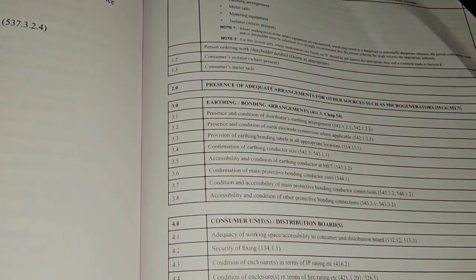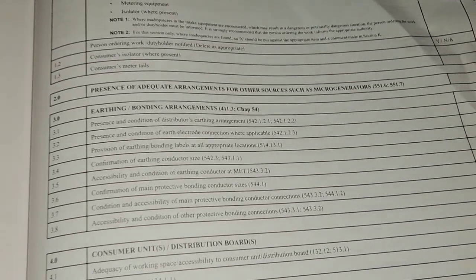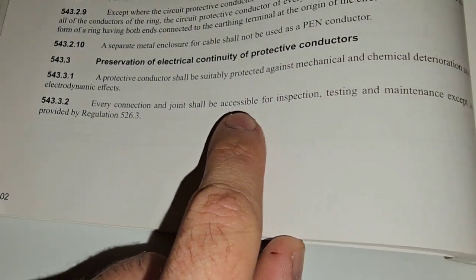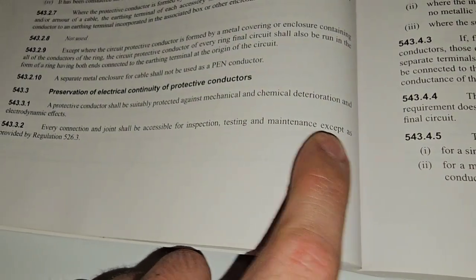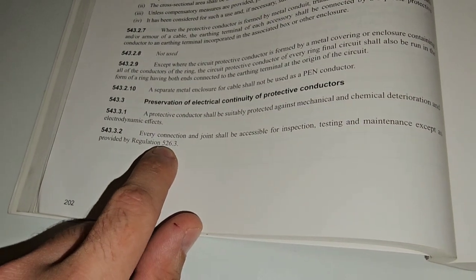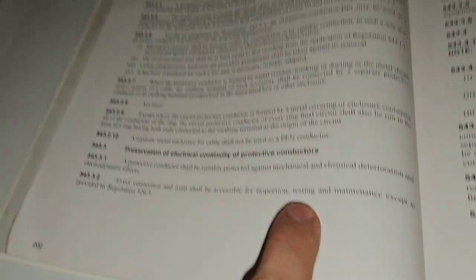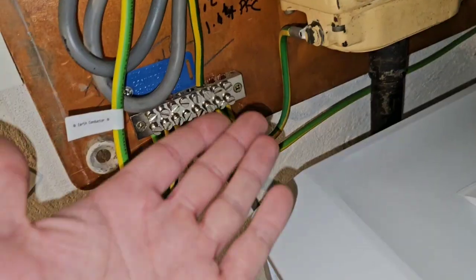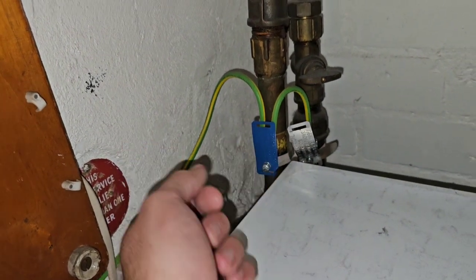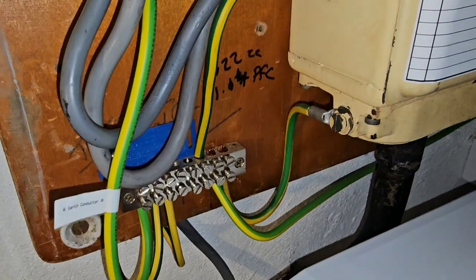Our next one is 3.5: accessibility and condition of earthing conductor at MET. There's a reg there which states every connection and joint shall be accessible for inspection, testing, and maintenance except as provided by regulation 526.3. Is it all accessible? Let's have a look. Pretty clear here and here — so I would say that is a pass.